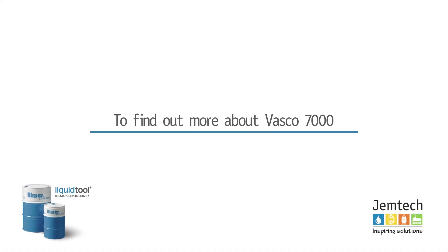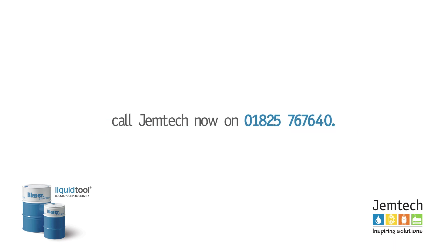Vasco 7000 — the metalworking fluid of choice for leading machine tool manufacturers serious about process optimisation.